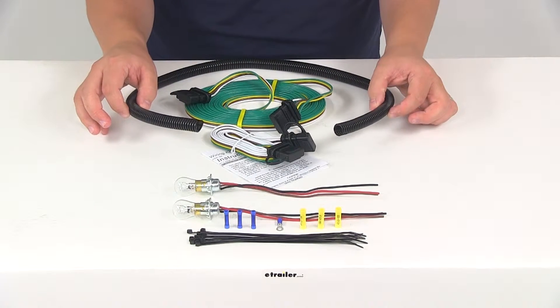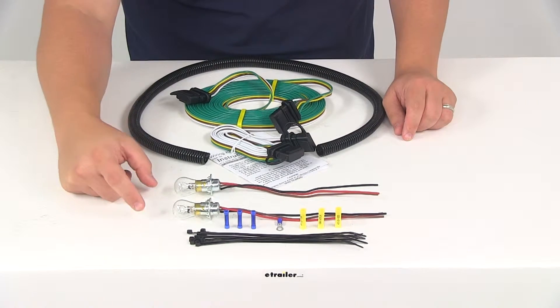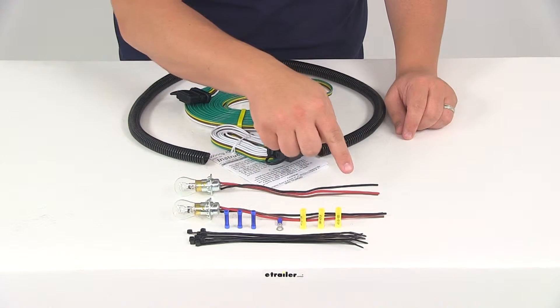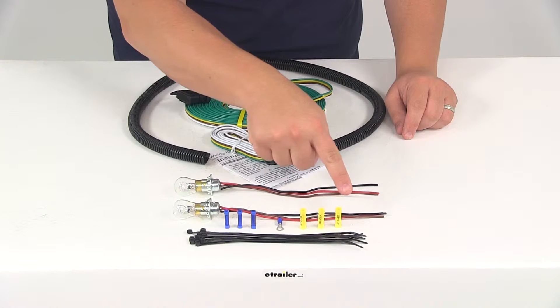You're going to get three feet of half-inch split loom. You're going to get the two lights and the sockets, with about eight inches of wiring coming out the back of the sockets. You're going to get all necessary connectors.